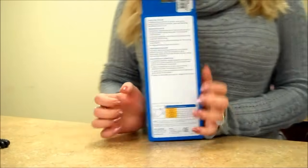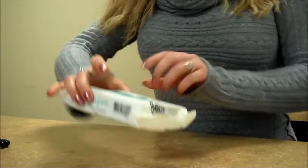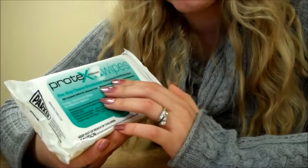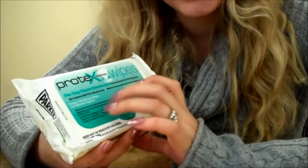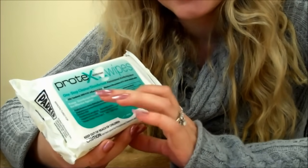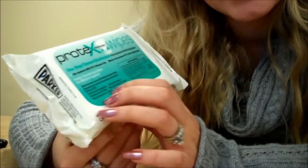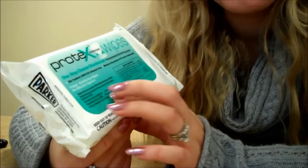So that's the wrist brace. The next thing we have for you is these — they are called One Step Cleaner Disinfecting Wipes. They are pre-moistened disinfecting wipes — they are not just regular wipes. These prevent from many, many viruses. If you read on the top here, it says that it helps you prevent hepatitis B virus, hepatitis type 1 and type 2.